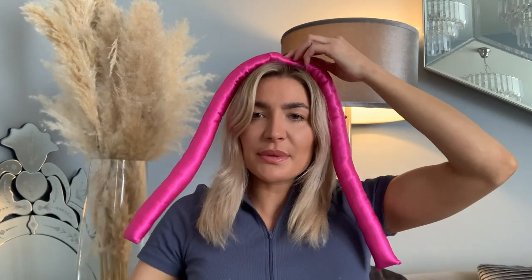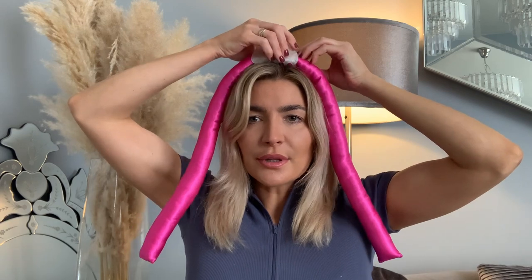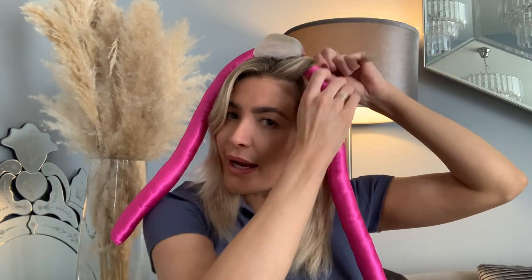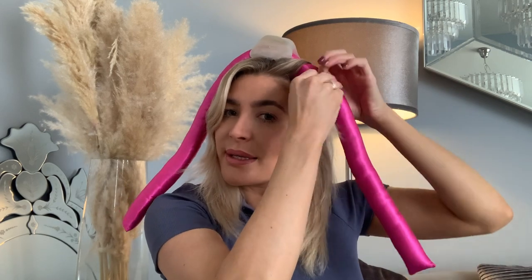I'm just going to make a parting all the way down the middle so that I've got two sections. I don't tend to mind if it's not really neat — it's just a sort of guesstimate at the back, just separating your hair. Then I'm going to take the wrap and make sure that it's even. You can use the wrap without any clip but sometimes a little clip is good for extra support.